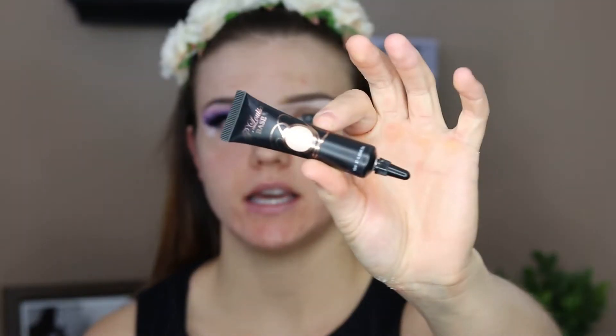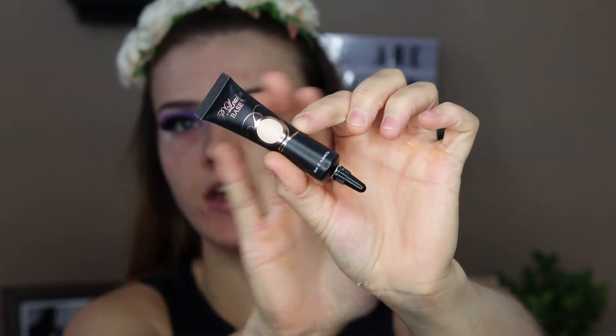Hello everyone. I'm just going to go in and start with my P.Louise base in Rumor 0.5 and I'm just going to use this to prime my eyelids like I always do.